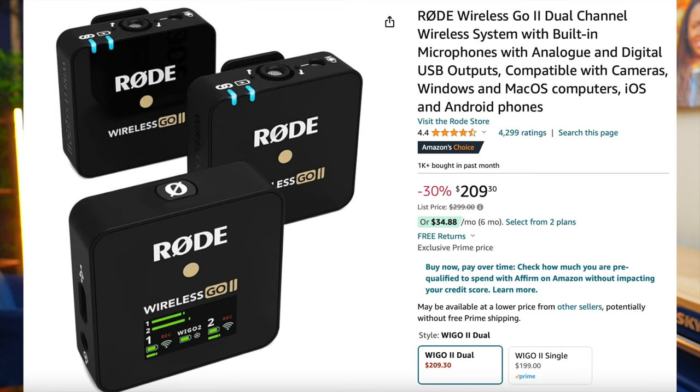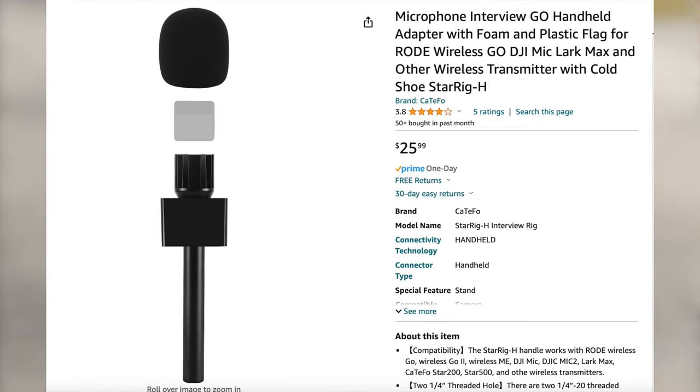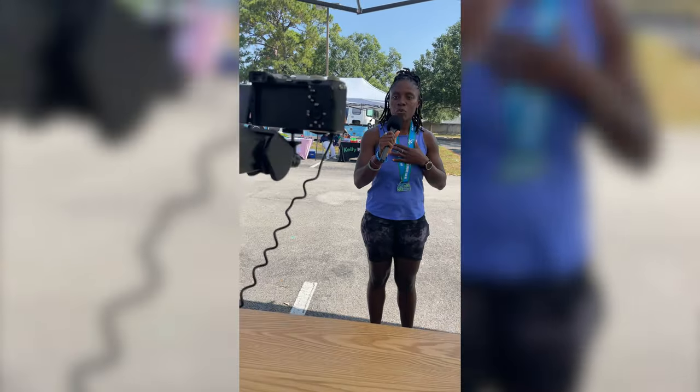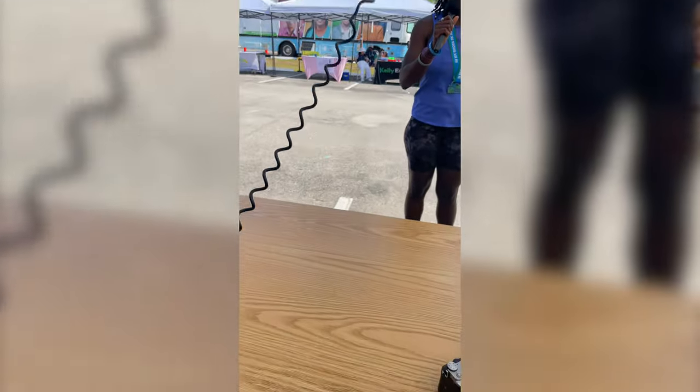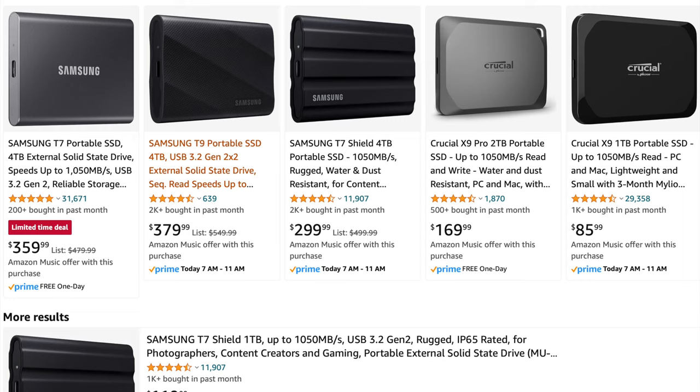As far as audio goes, I used the Rode Wireless Go 2s. I had a handheld microphone — not the Rode one, but something else from Amazon — and it worked great. As far as storage goes, I used an SSD to save all the video files, and it just worked flawlessly with no hiccups.